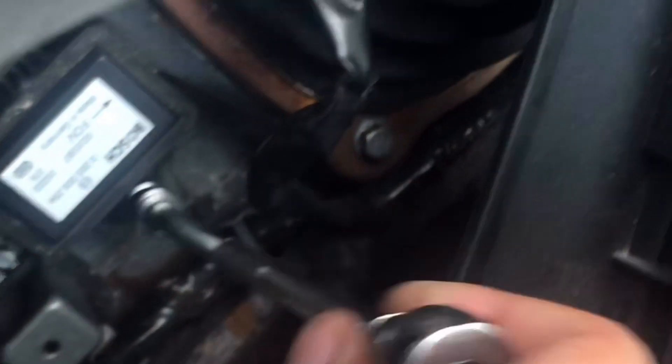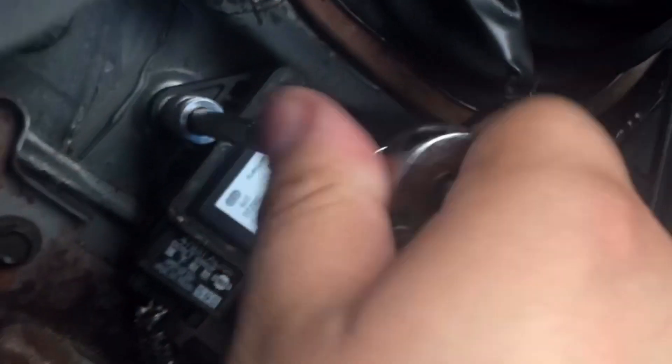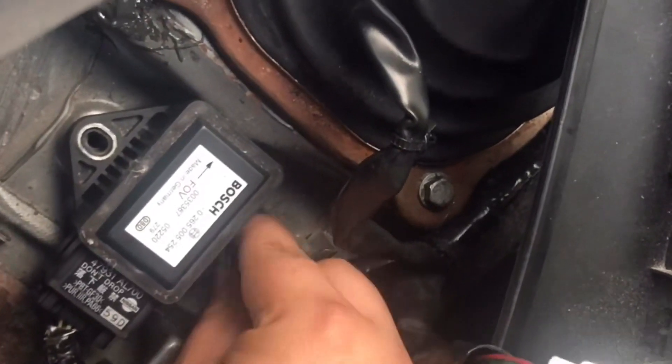Break it loose — okay, bolt removed. Just get a flathead in there and pull it out. After you have that removed, it'll come right here. This is the plug for the airbag. Make sure your battery's disconnected and pump the brakes a couple of times.